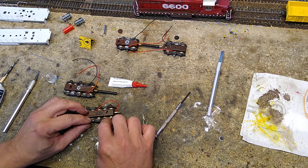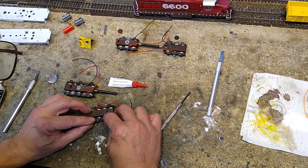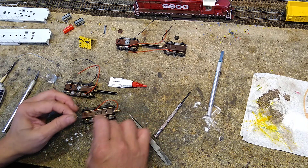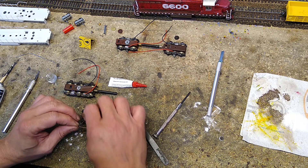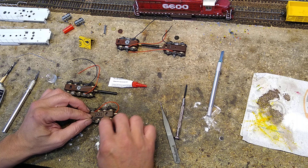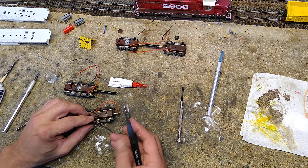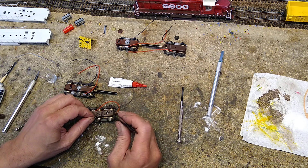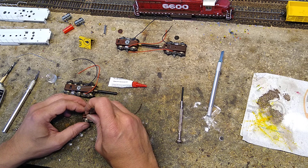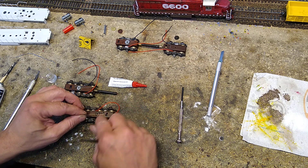Here comes the tricky part. You need to glue this phosphor bronze wire, but it cannot touch the side frames because they are energized. Make sure your wires are facing the correct way. I'll show you where they are going to go as soon as I get this locked down. This step is going to frustrate you, as it is frustrating me right now.